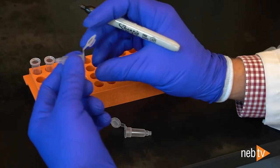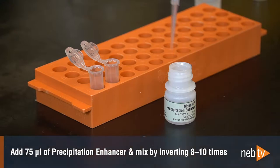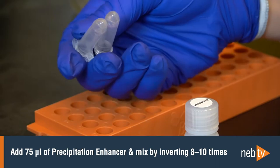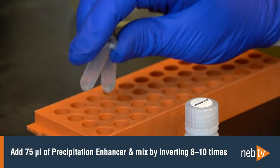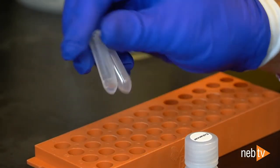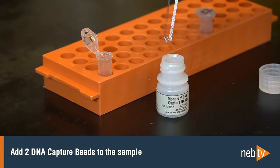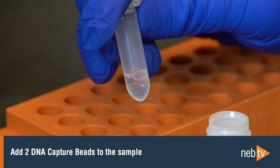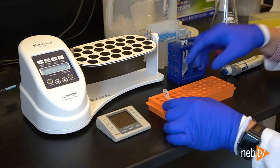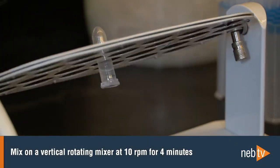During the incubation, it's helpful to prepare and label all the plastics that you will need for part two of the protocol. After the 10 minute incubation, add 75 microliters of precipitation enhancer and mix by inverting 8 to 10 times. This solution creates the optimal salt conditions for the DNA to precipitate and bind to the beads. Using clean forceps, add two DNA capture beads to each sample, which at this point should be contained in a Monarch 2 mL tube. Add 275 microliters of isopropanol, close the cap, and mix on a vertical rotating mixer at 10 RPM for 4 minutes to attach the DNA to the beads.